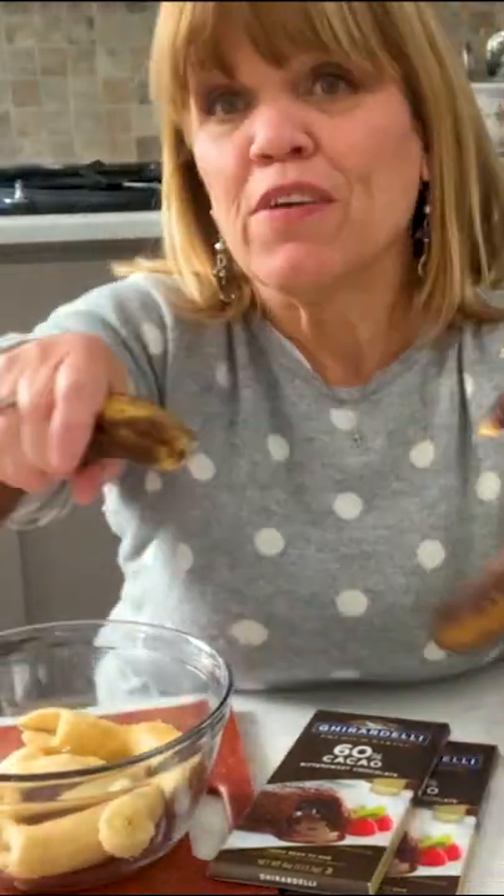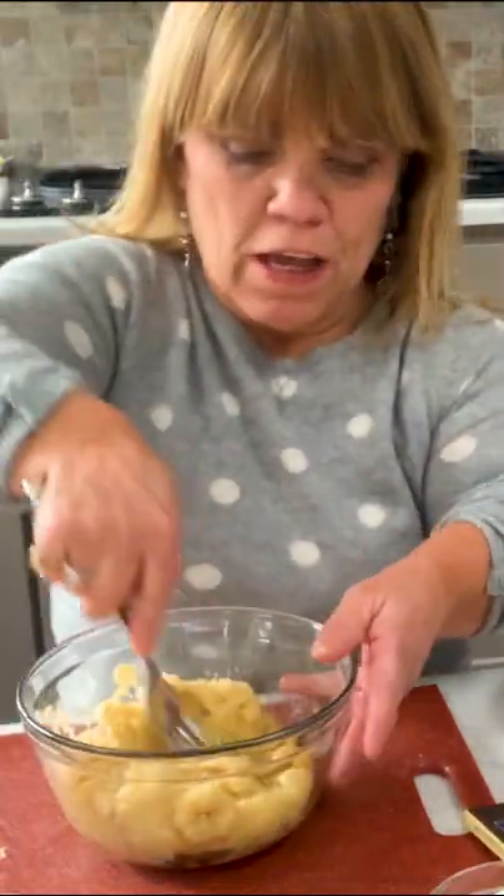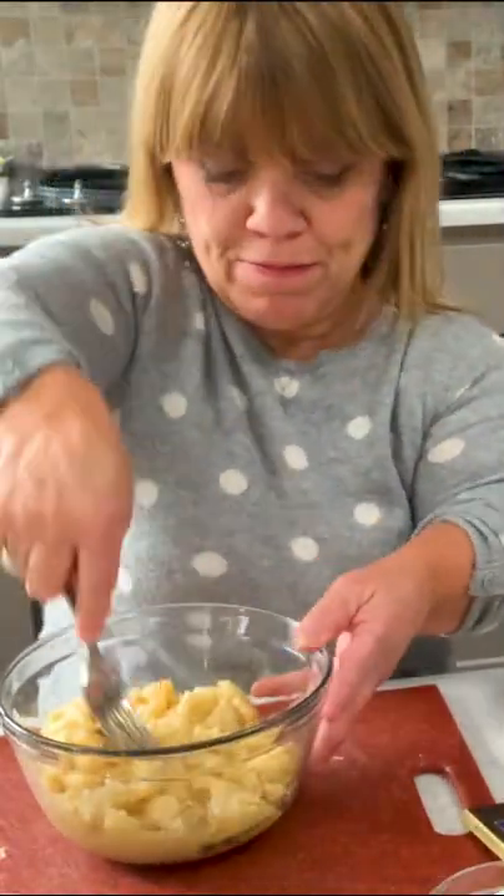Yeah, here we go. How to fix my camera, people. And guess what? I'm even filming today, too, for our show. So that's what makes this even a little extra fun. I'm just a fuzzy background. Fuzzy background.